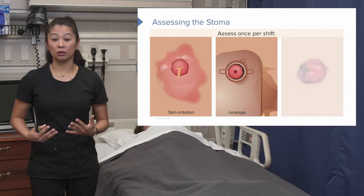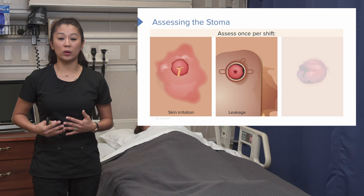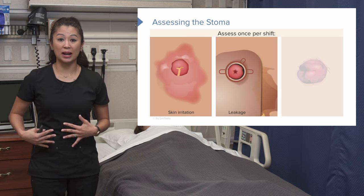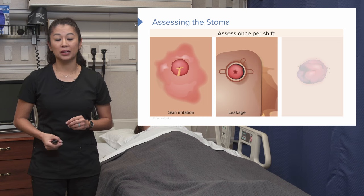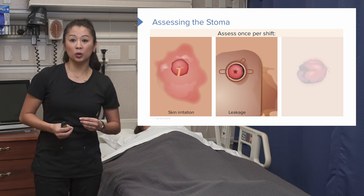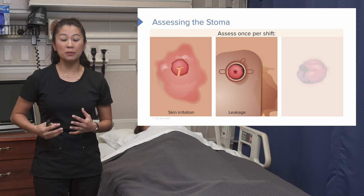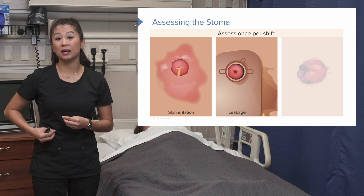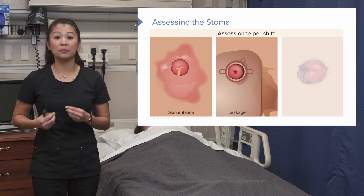Leakage can also occur. If stool or feces gets on the patient's skin and leaks around, that can cause issues. Sometimes this happens because of the way the stoma was surgically created, or maybe the appliance used to catch the feces is not fitted very well. That's something we can prevent.